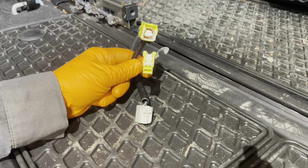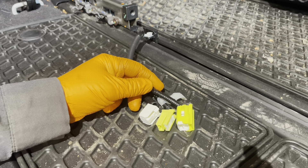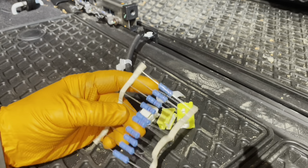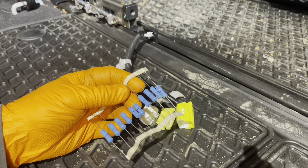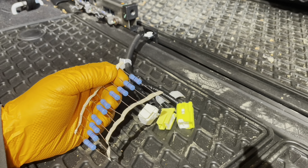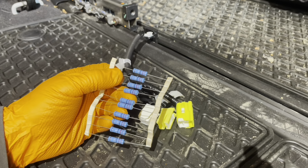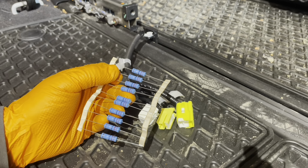If you leave these connectors unplugged and start the vehicle, you're going to get an airbag warning light. To get rid of that, you need some 2.2-ohm resistors — check the link below the video for links to the resistors and tools needed. Plug them into these connectors and they'll trick the SRS ECU into thinking that the airbags and the seat belt pretensioners are still connected.